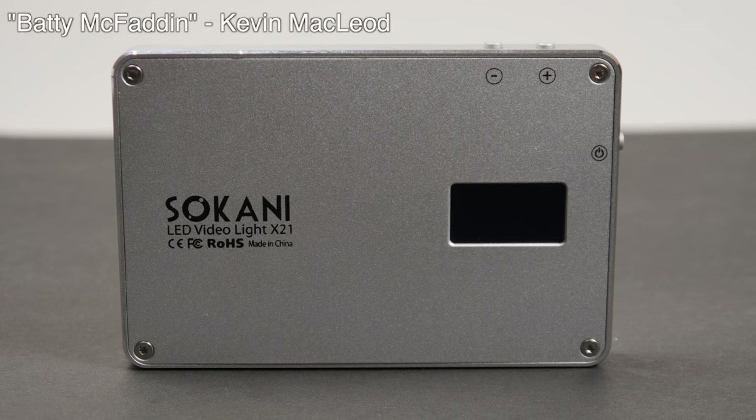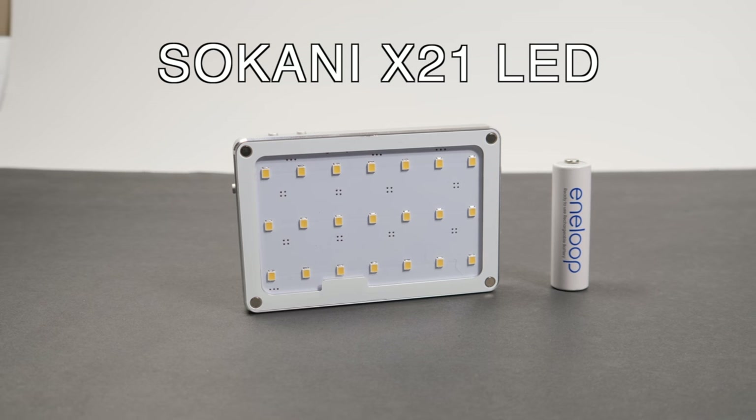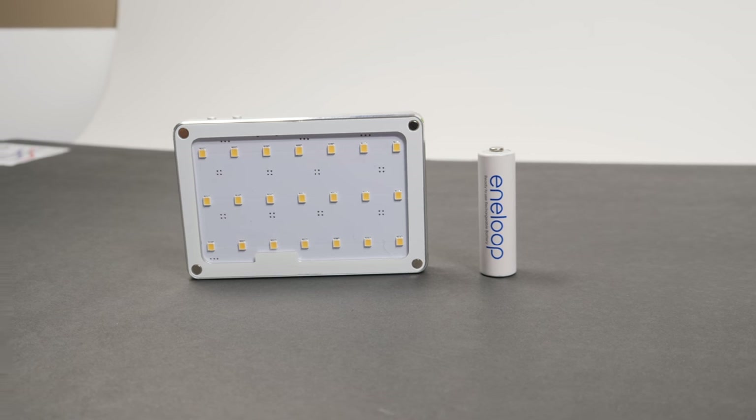Today's video is being sponsored by Sakani, and all opinions are mine and mine alone. This is the Sakani X21 LED for vloggers, and it costs approximately $50.